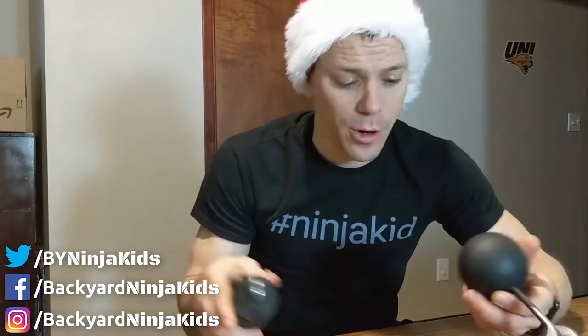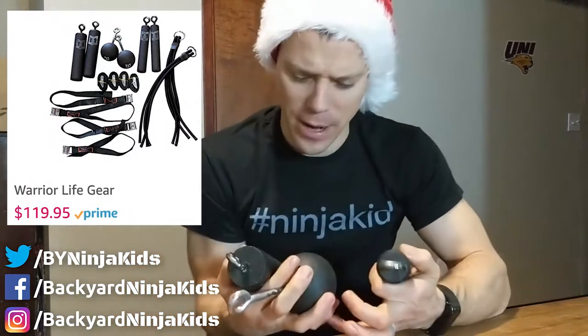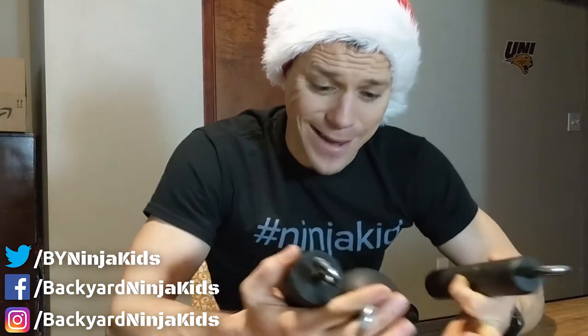We just made a video on these — they are the Warrior Life Gear holds from Warrior Gym. These are great holds: wood with an industrial coating on them, great hold at a relatively cheap price for all you get — the holds, the straps — it's a good cost. I'll leave a link to that video down below too, so if you want to actually know more about these, it's down there. Make sure you put these on your list.